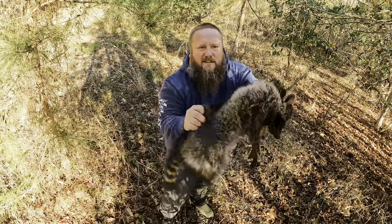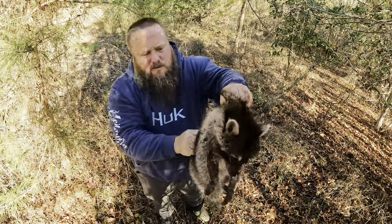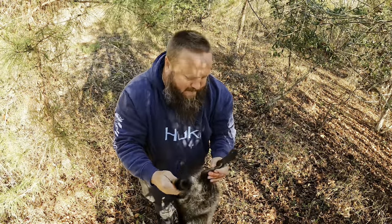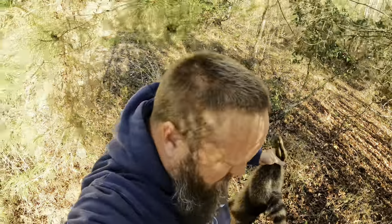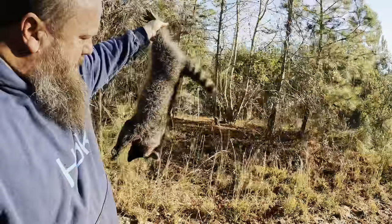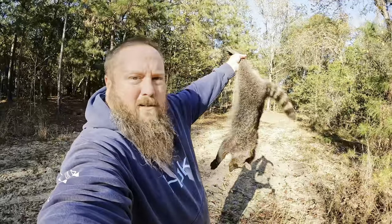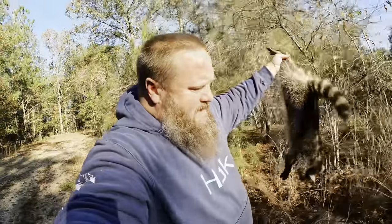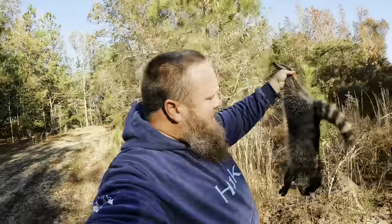Coon number two for the morning — smaller one. He had both of his hands stuck in the trap. Feeling a little better here. Pretty coon, not as big as the other one, but I'll take it. Feeling pretty good about my first day of raccoon trapping and thinking about all the turkeys I'm saving.